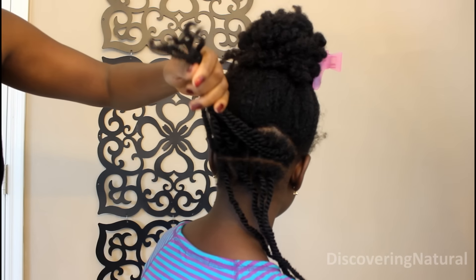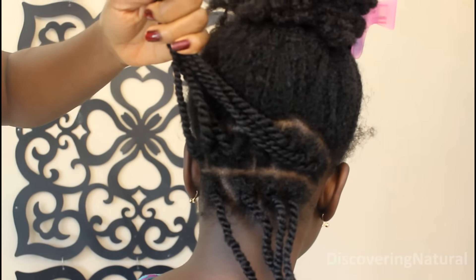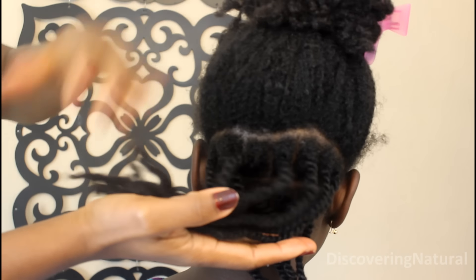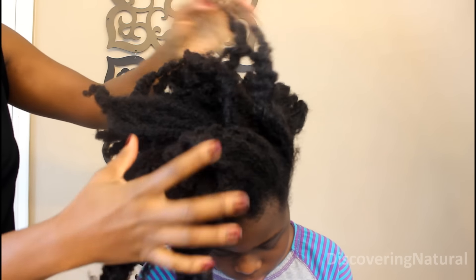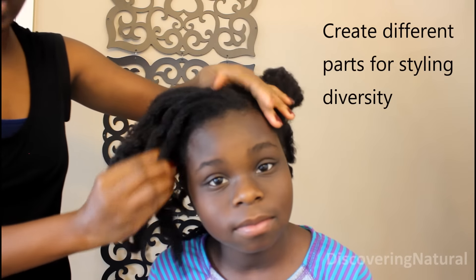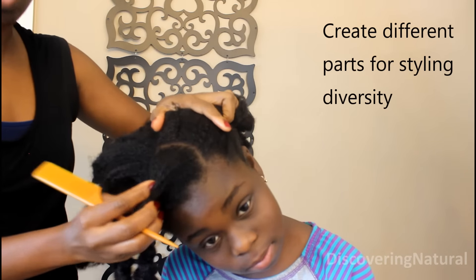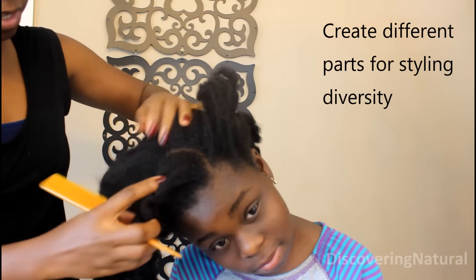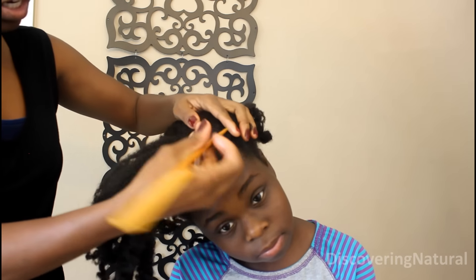We're doing rope mini twists, and what I did was at the beginning I always start from the back of the hair and move my way up to the front. For the front of the hair, I'm going to decide which way she wants her hair to fall — usually she wants it to fall this way — so I'm going to create a part. She already has one from the last time we washed her hair.